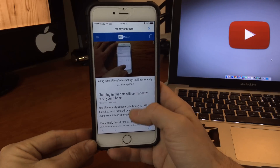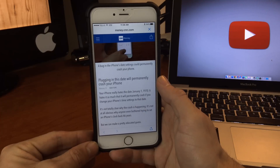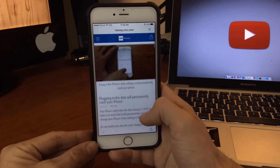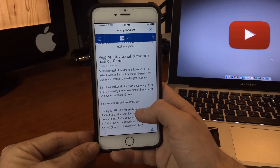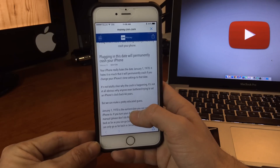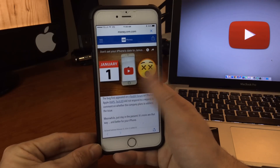What's up YouTube. So today is Friday the 12th, and what's breaking on new media this morning is the permanent crash of the iPhone if you change the date to January 1st, 1970. So I wanted to kind of talk to you guys a little bit about this.